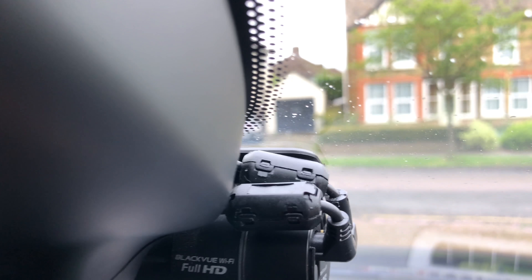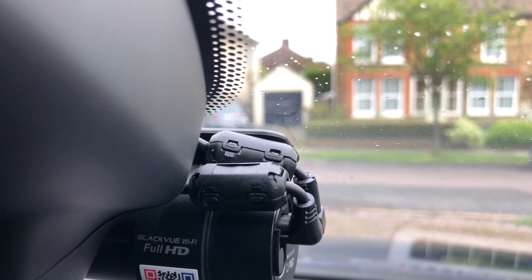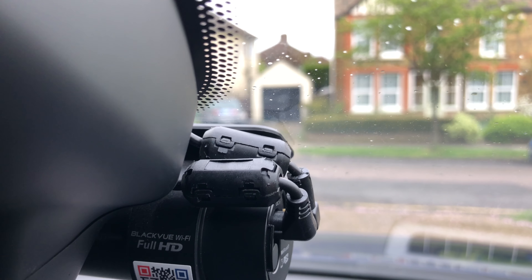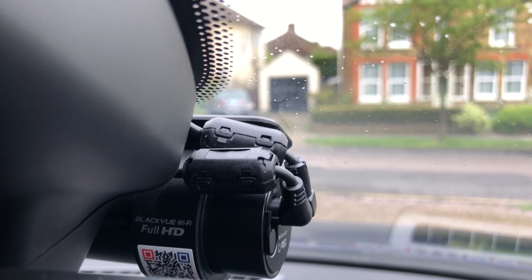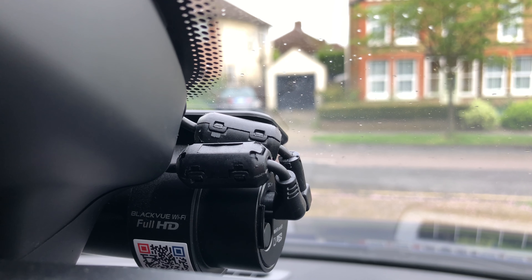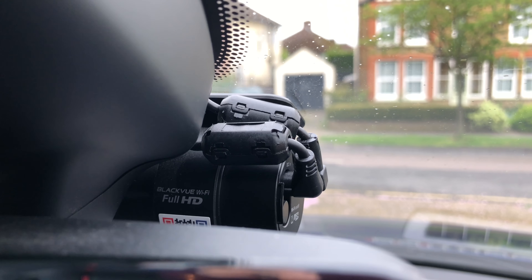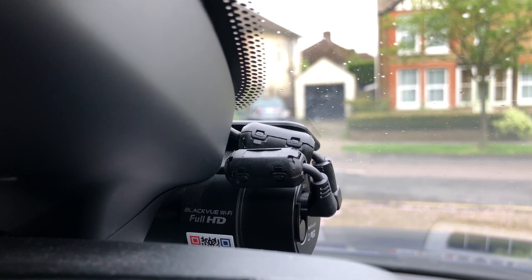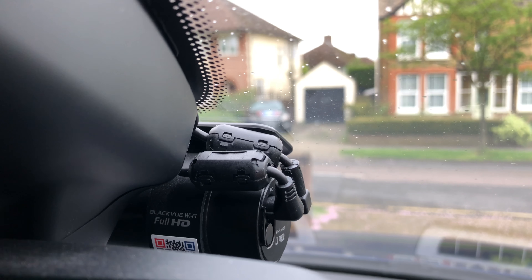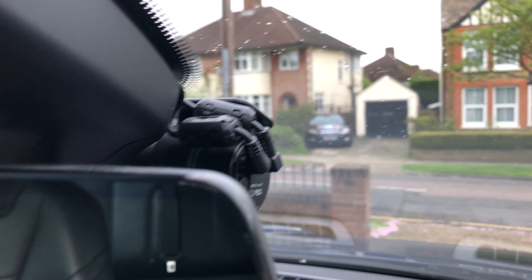That's stage one. Stage two: on the front unit of the dash cam, I've mounted two of these - one on the power cable and one on the cable that goes to the rear view camera as well. Again, this is to cut any interference generated by the unit from being radiated from the cables. Those cables are acting as antennas, so it's not a great thing to be radiating interference from, as it's going to affect the performance of your car's radio.